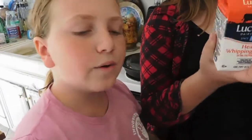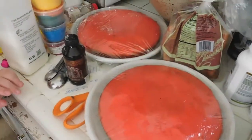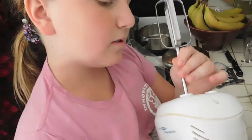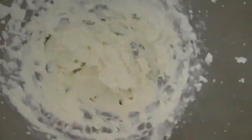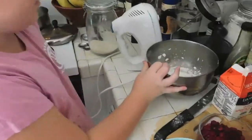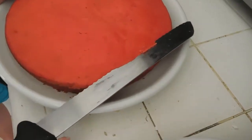Now think about how much whipped cream it would take to fill between two stacked cakes — that's how much heavy whipping cream to put in. Whip it for about three minutes until it looks thick, then set it aside. Next, use your bread knife to level off the tops of your cakes by cutting straight across, keeping it as even as possible.